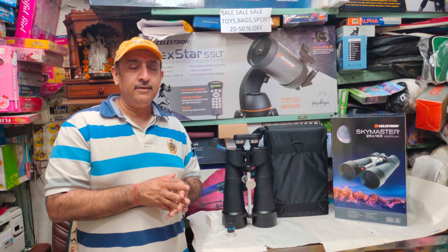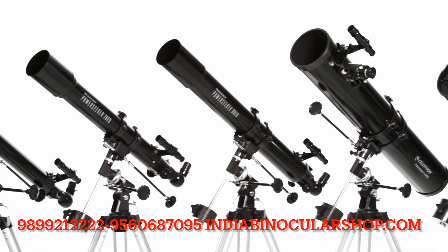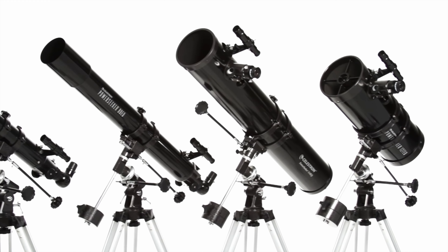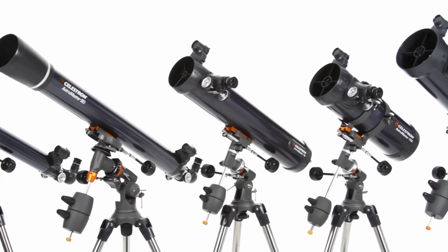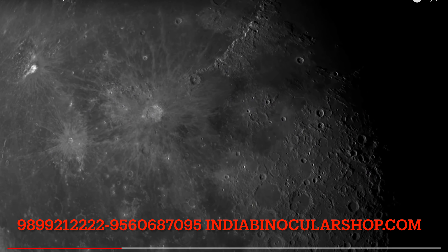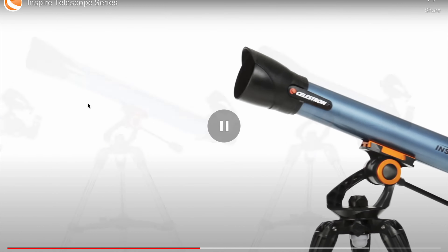Celestron's models include the Power Seeker series of 60, 70, 114, and 127. The AstroMaster series includes the AstroMaster 70, AstroMaster 130, and 130 EQ motor drive models. These models will be available. Plus, the Inspire 90 and 100mm refractor. So these are some new models from Celestron.